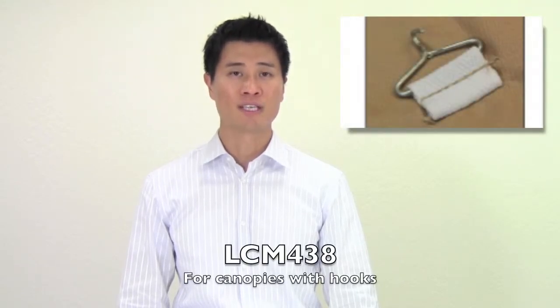Now there are two versions to this canopy. If your original canopy used hooks to attach to the gazebo frame, you would need the model number LCM438. On the other hand, if your gazebo mainly uses velcro straps to attach the canopy to the frame, then this is the correct canopy: LCM438REV.